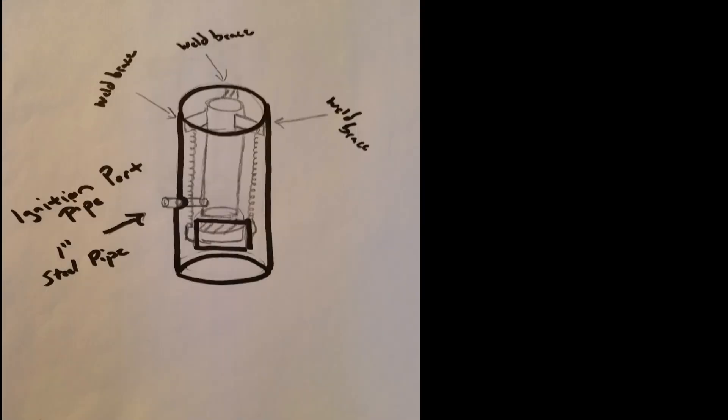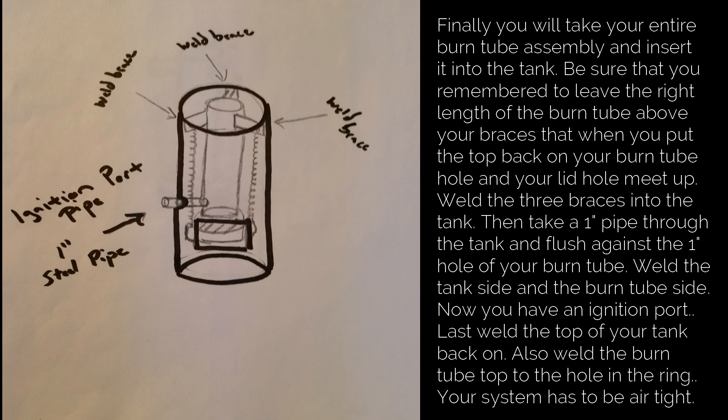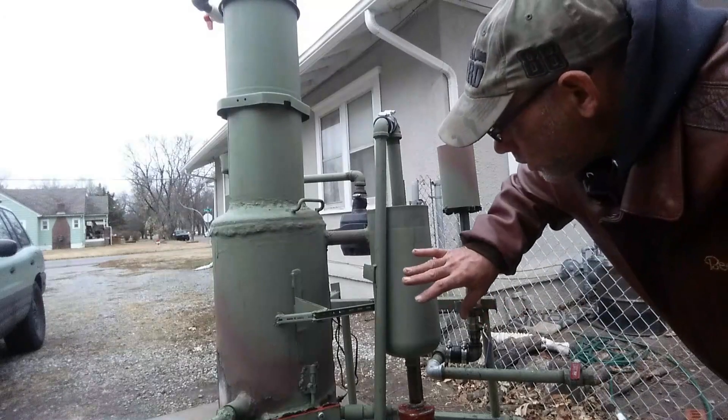Take the entire burn tube assembly and insert it into the tank. Leave the right length of burn tube above your braces so that when you put the top back on, your burn tube hole and your lid hole meet up. Weld the three braces into the tank, then run a one-inch pipe through the tank flush against the one-inch hole of your burn tube — weld both sides for the ignition port. Finally, weld the top of the tank back on and weld the burn tube top to the hole in the ring. The system has to be airtight.